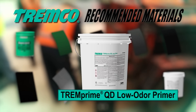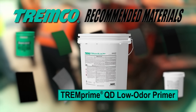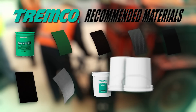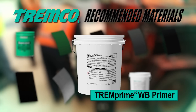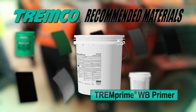TREMPRIme QD Low Odor Primer is a quick-drying, high-solids, solvent-based modified bituminous primer for use in preparing porous and non-porous surfaces for application of TREMProof 6100. TREMPRIme WB Primer is a high-solids, water-based primer for use in preparing porous and non-porous surfaces for application of TREMProof 6100. It can be applied with a roller or airless spray equipment.